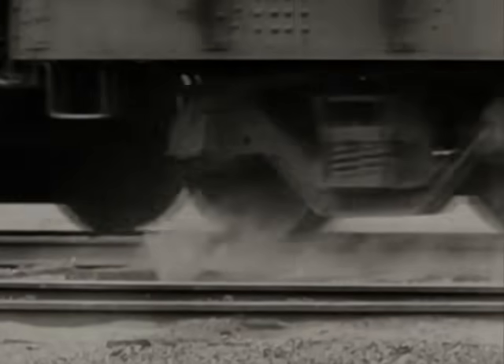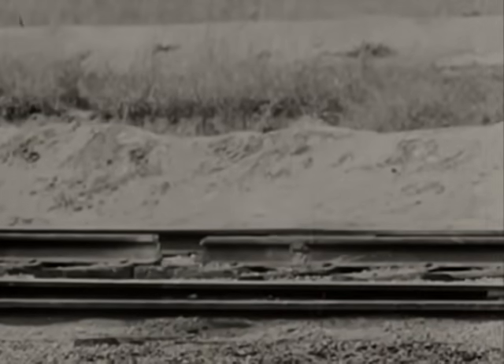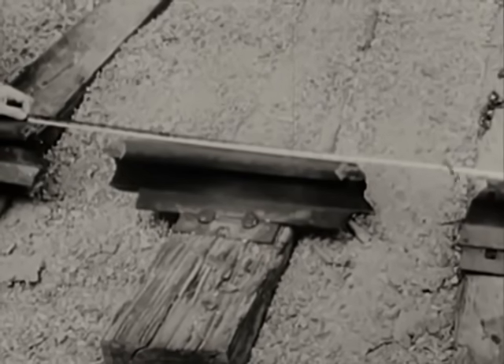Evidently we didn't place the charges far enough apart. This time we'll blow out two 8-inch gaps and leave a sleeper in between 20 inches long. When 350 tons of rolling freight crashes into this, look out.